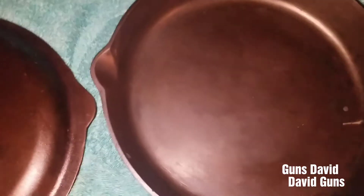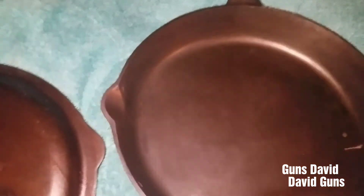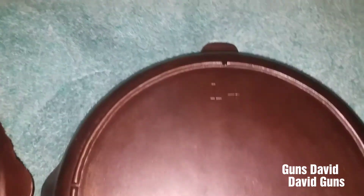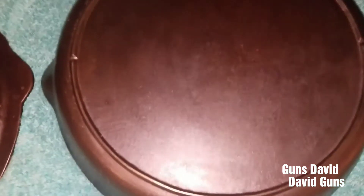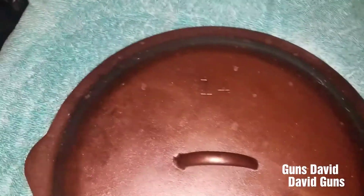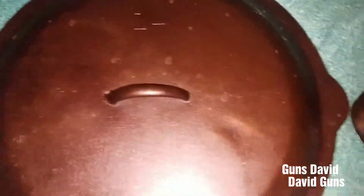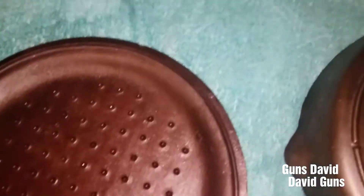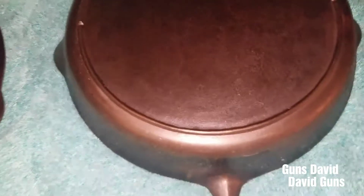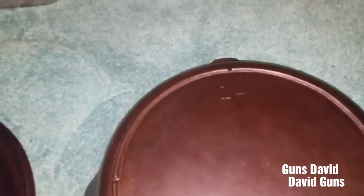That is right — a 14. This is a three-notch Lodge 14 made prior to 1960 with the matching lid. I haven't used this in a while. I think I'm going to strip them and re-season them, but this would fit all three of those steaks nicely.